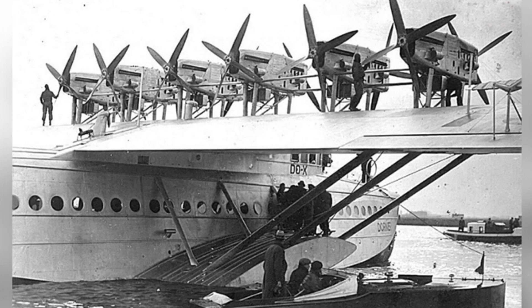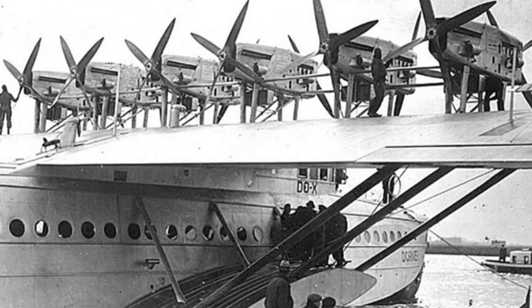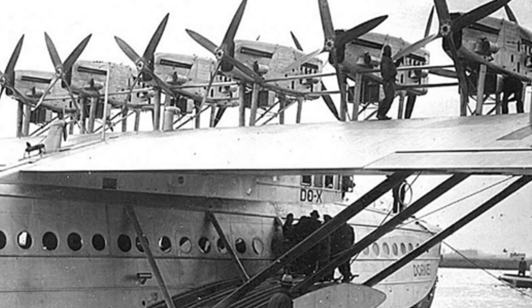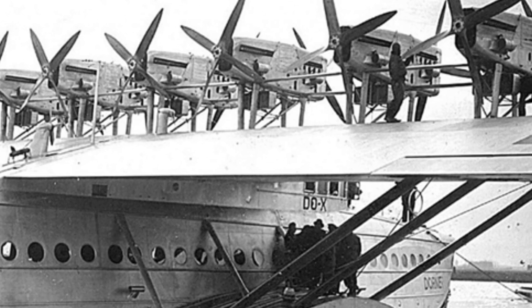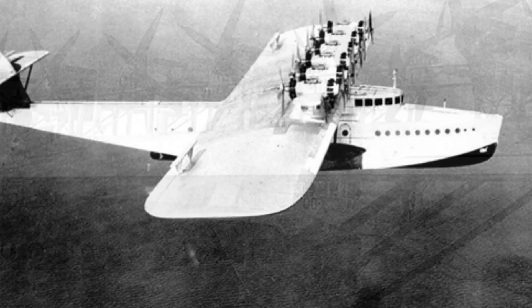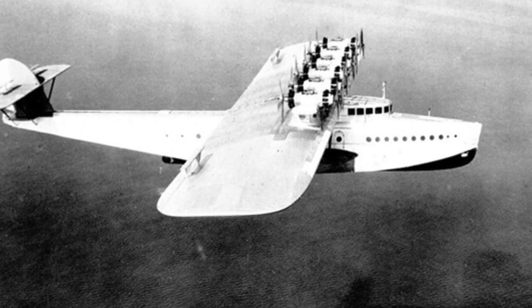The early 1930s economic crisis dealt a heavy blow to the DU-X. As European countries were still recovering from the effects of World War I, the economic crisis caused long-distance commercial transportation to plummet, and almost no companies had the ability to purchase and maintain such large aircraft.